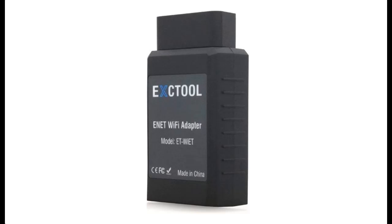How well does it work? Xctool eNetWiFi Adapter, Ethernet to OBD2 Diagnostic and Coding Tool. Learn from buyer reviews before you buy the Xctool eNetWiFi, or get early descriptions on products that have few or no reviews, helping shoppers make smarter buying decisions.